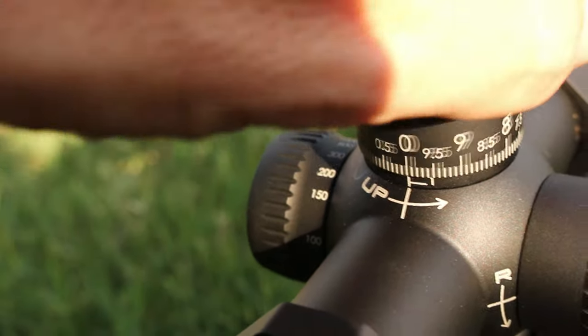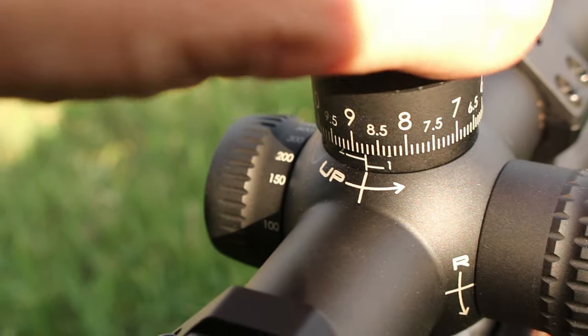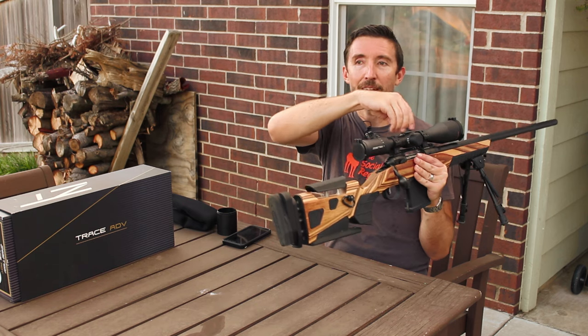Everything about this just notches right into place. There's no slop. There's no float on the turrets. This does have graduations on the elevation, so as you turn, it'll actually track up and you can start to follow along with the graduations there to see how far you've turned. And yeah, that zero stop works great and it's easy to use.